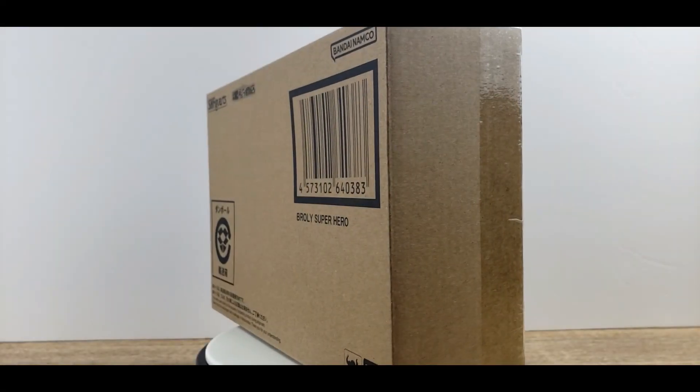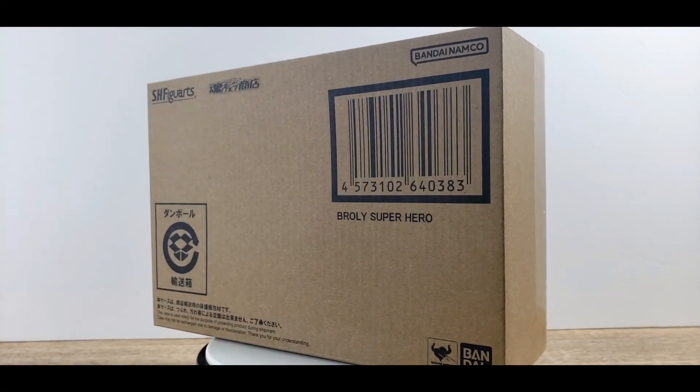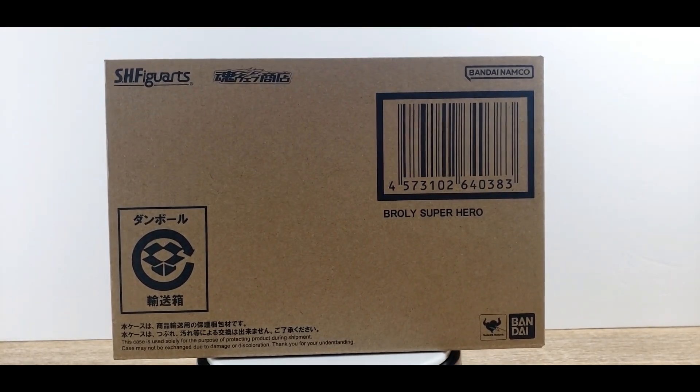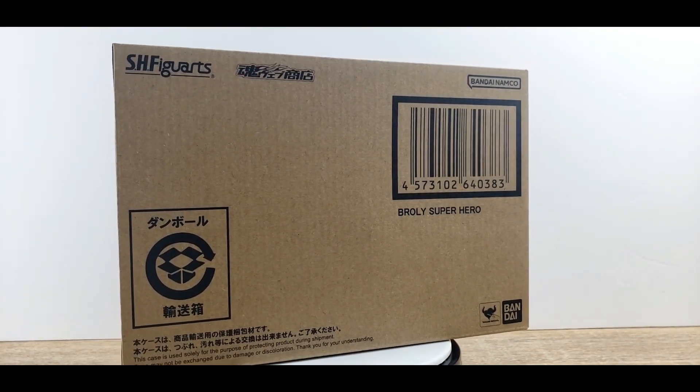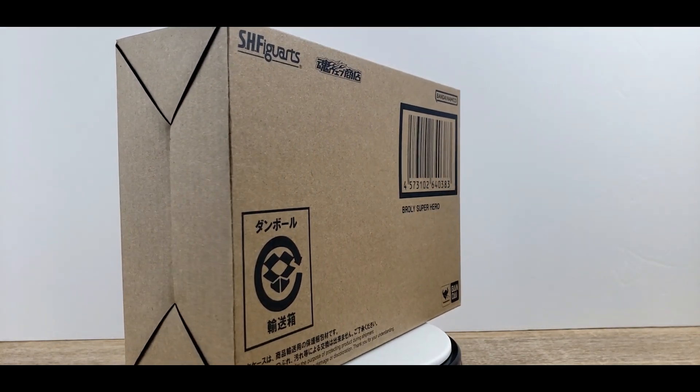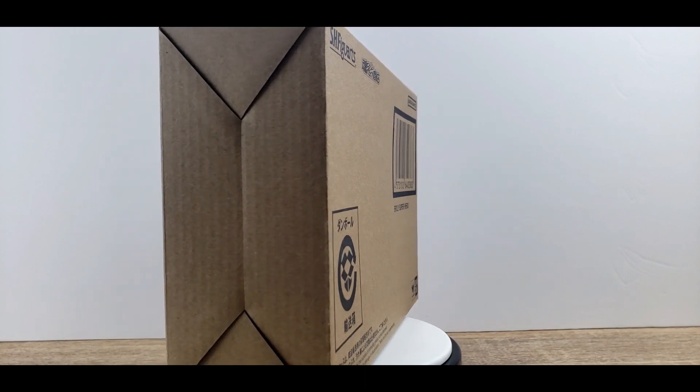Welcome to my channel, my name is TitanDel86. For today, from Dragon Ball Super, I present to you Broly in his SH Figuarts form from the movie Super Hero. It was a Tamashii Nations web exclusive release, therefore it comes in the brown box.